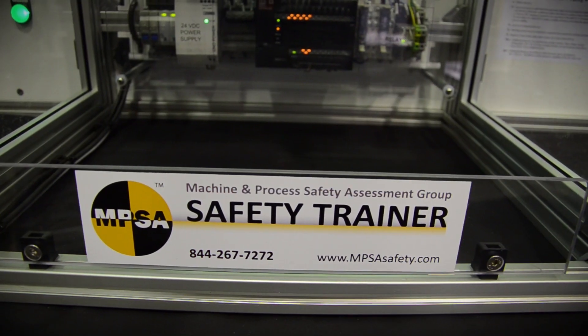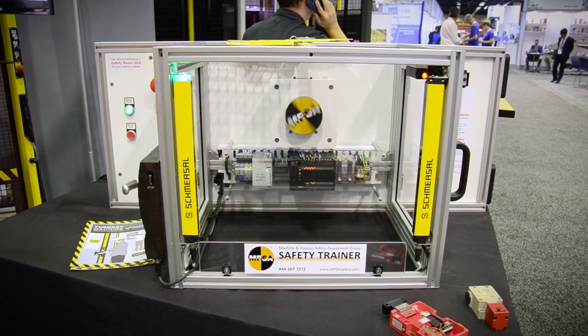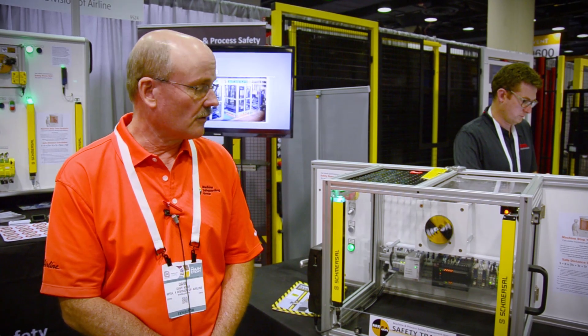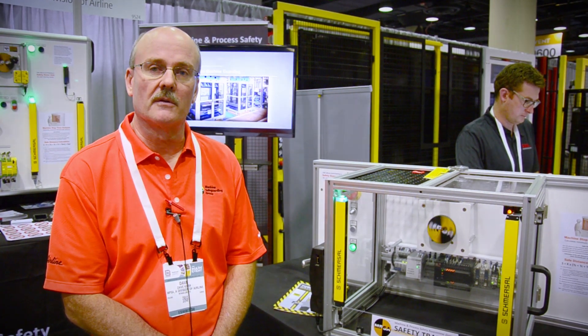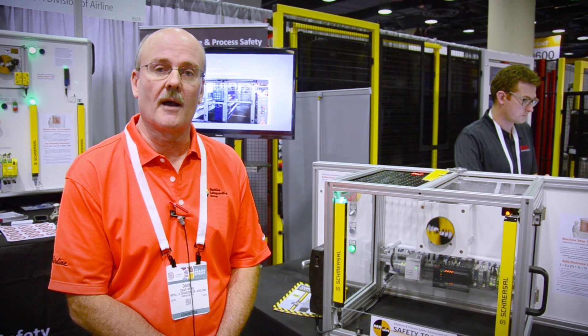Our machine safety trainer incorporates both of those applications for students to understand proper selection of components, proper use of components, and most importantly control reliable solutions in ensuring that we have a safe and compliant application.